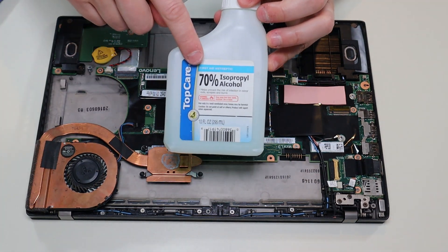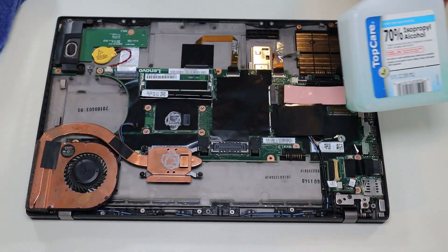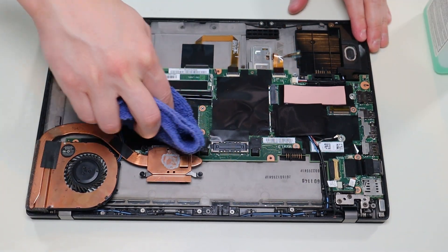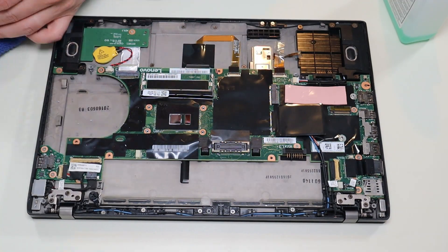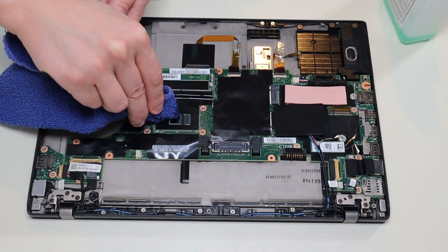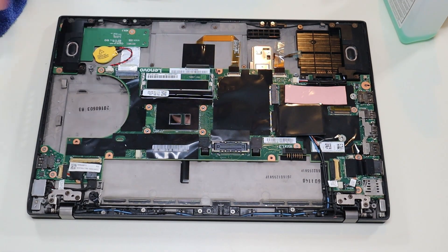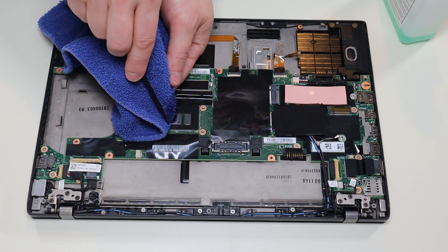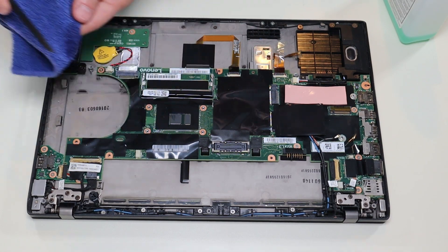I'm going to be using a 70% isopropyl alcohol mixture and a rag. I'm just going to clean it off the heat sink and clean it off the CPU. I used a little small flat pry tool in my rag to kind of get it out of those grooves in the corner. You want to get as much of that up — all of it — as possible.